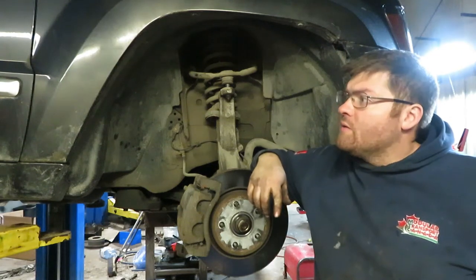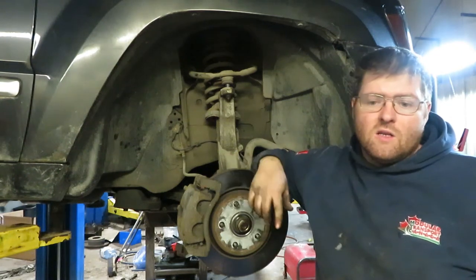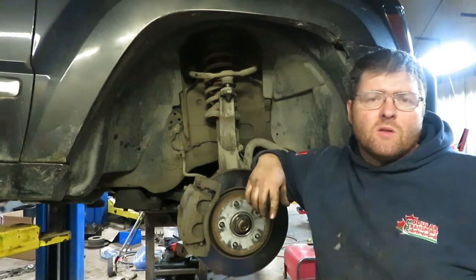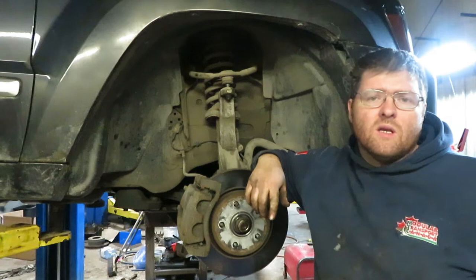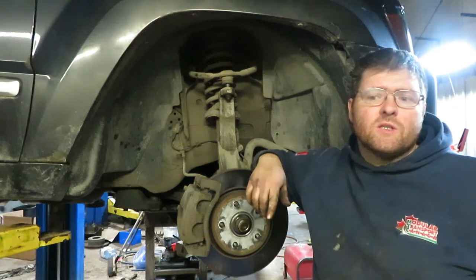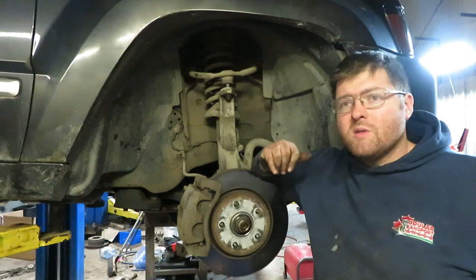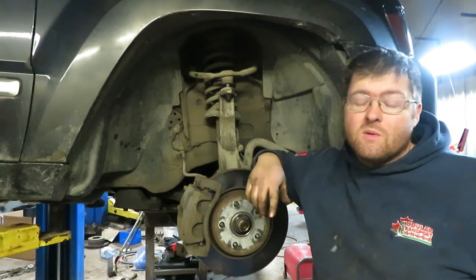Welcome back everybody. I got a 2007 Jeep Grand Cherokee here that had some noise in the front end. I found that the lower ball joints are worn out and the control arm bushings. So I'm gonna walk you through how to change the lower ball joint on an 07 Jeep Grand Cherokee.